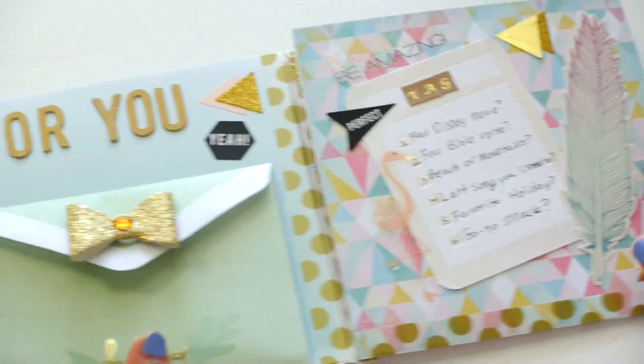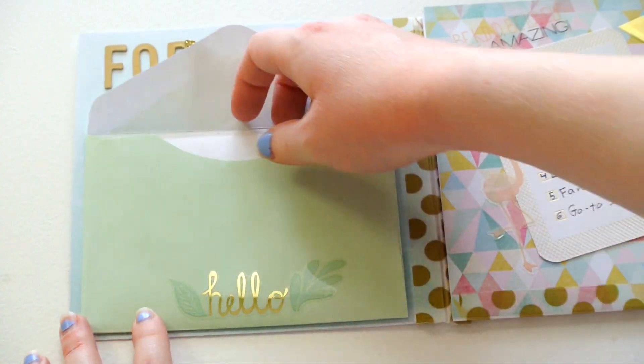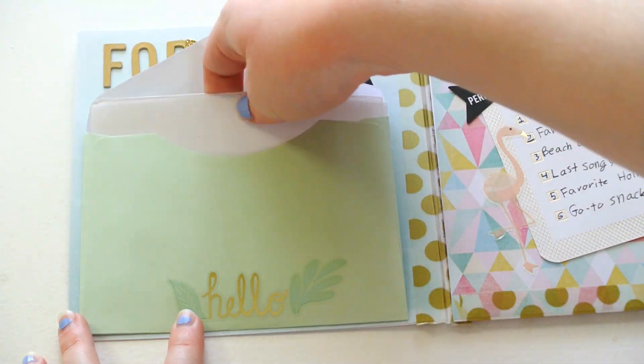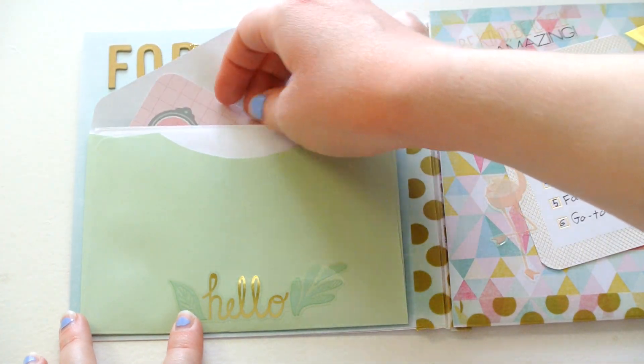Then you open it up, and I have more of those stickers from Target. And then in here, I have her letter, and also my answers to her mail tag that she sent me.